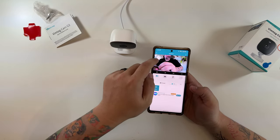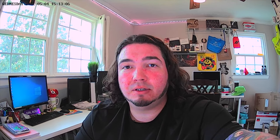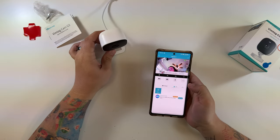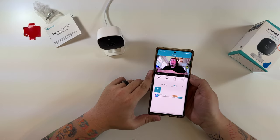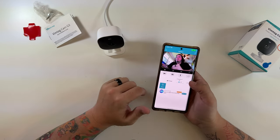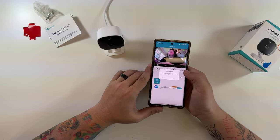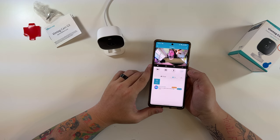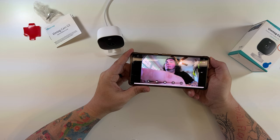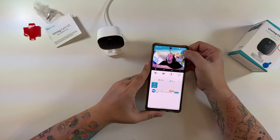This button records a video clip, this button takes a photo — and yep, it just took that photo. This button unmutes the live audio so you can hear the room. There's a long-press-to-talk button for two-way audio — 'hey, how you doing?' You'll hear an echo if you're in the same room. There's also an alarm trigger button. You can switch between HD, standard, smooth, and auto quality, plus a widescreen mode. You can fully adjust contrast, brightness, and sharpness.